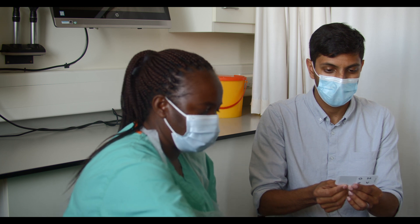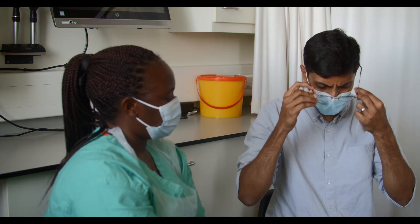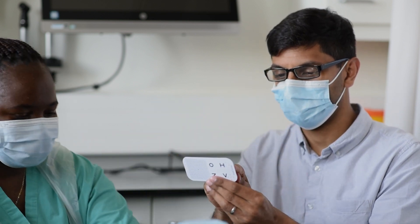If they cannot read the N8 line, then try with plus 1.5 diopter sphere glasses. If they still cannot read N8, then use the next higher power, and so on, until they can comfortably read N8 text.